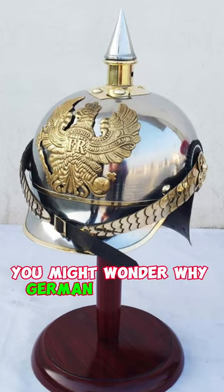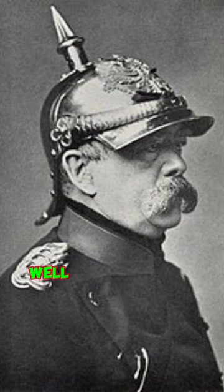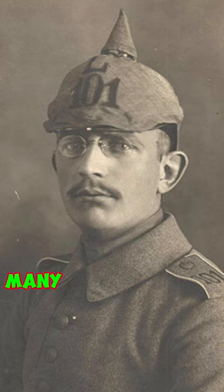You might wonder why German soldiers in World War I had spikes on their helmets. Well, the spikes on German helmets during World War I were called picklehaubs. Many people think that the spikes were used for head-butting, which is absolutely incorrect.